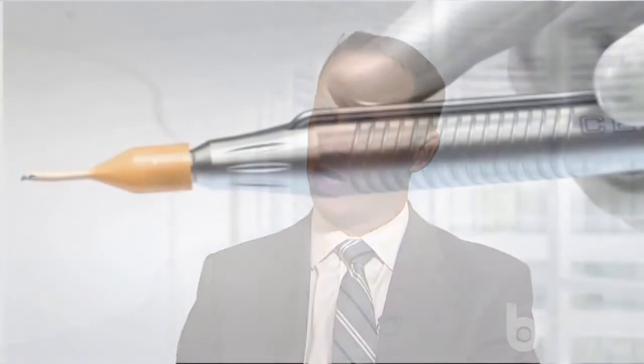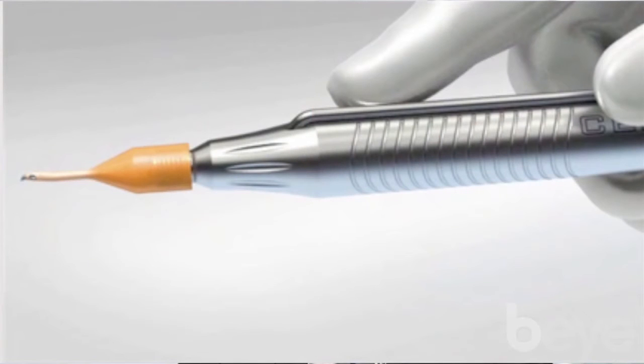They've also designed the phaco machine around Oslo torsional technology. The phaco tip itself looks a little bit different — they call it the balanced tip. And it is true that you will see a much more efficient removal of lens material using this balanced tip and their Oslo torsional technology.